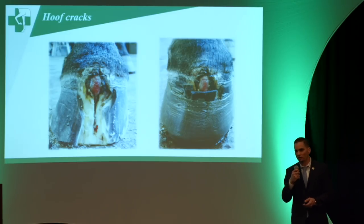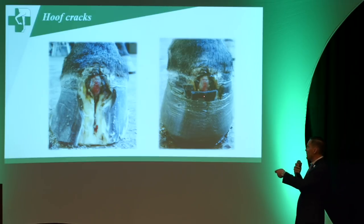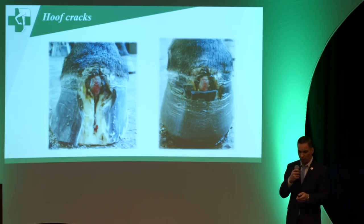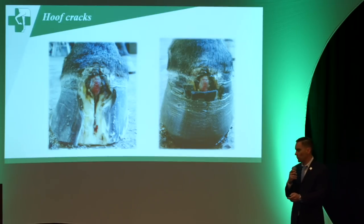For hoof cracks, this is just another example where we use one of these cuff glue-on shoes. We added a felt pad, exposed the crack, treated it, added topicals — all while stabilizing the hoof capsule and allowing that hoof crack to grow out with time.